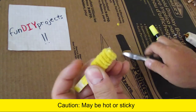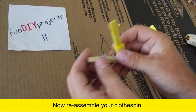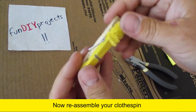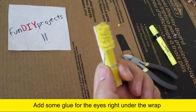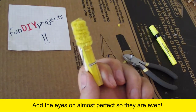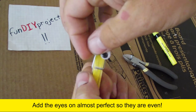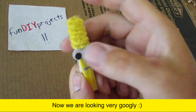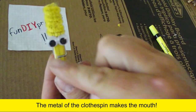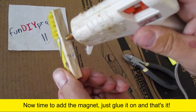Add some glue — caution, it may be hot or sticky. Now reassemble your clothespin. Add some glue for your eyes right under the wrap. Now we are looking very googly. The metal of the clothespin makes the mouth. Now time to add the magnet — just glue it on and that's it.